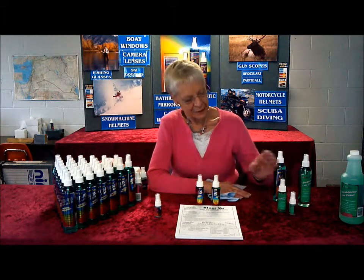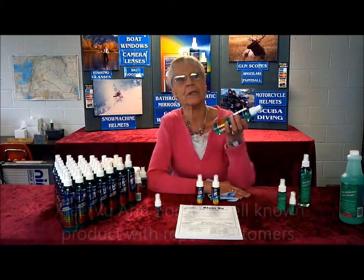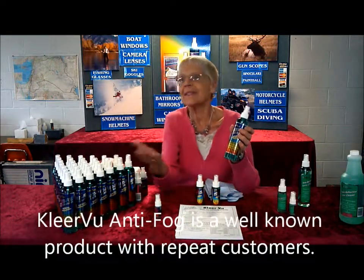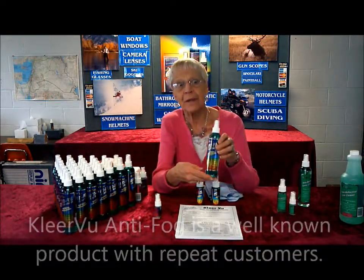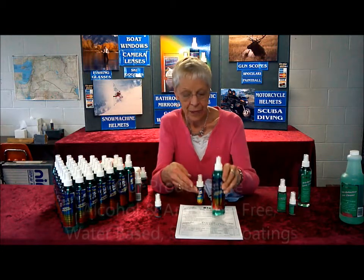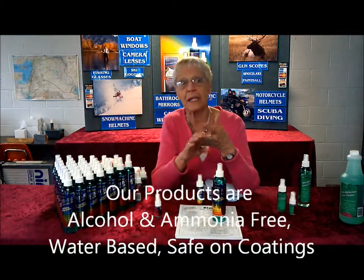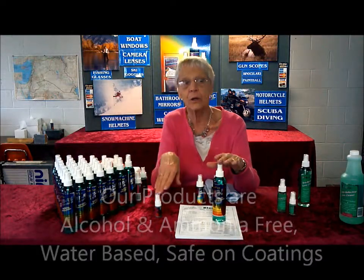The Clearview product itself has been on the market for 27 years. There are no ammonias in our product, no alcohols — it is a water-based product and it's safe on all coatings.